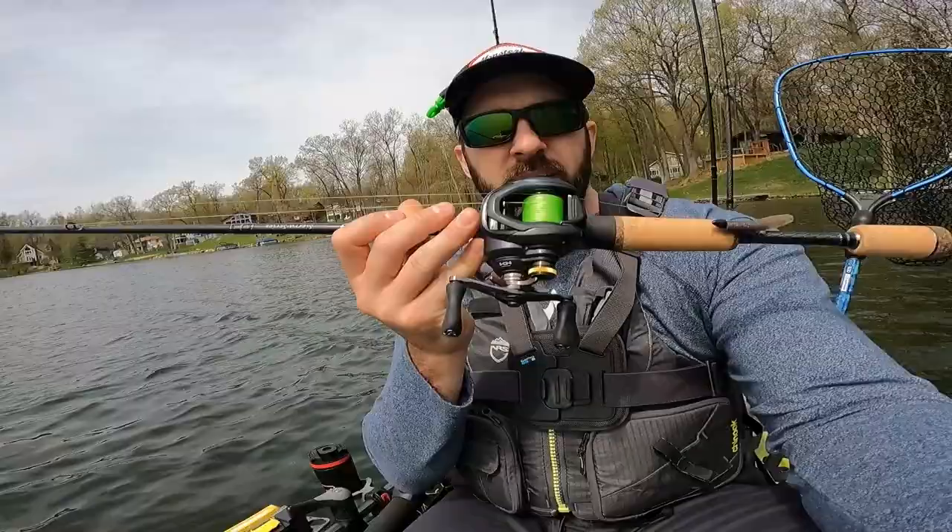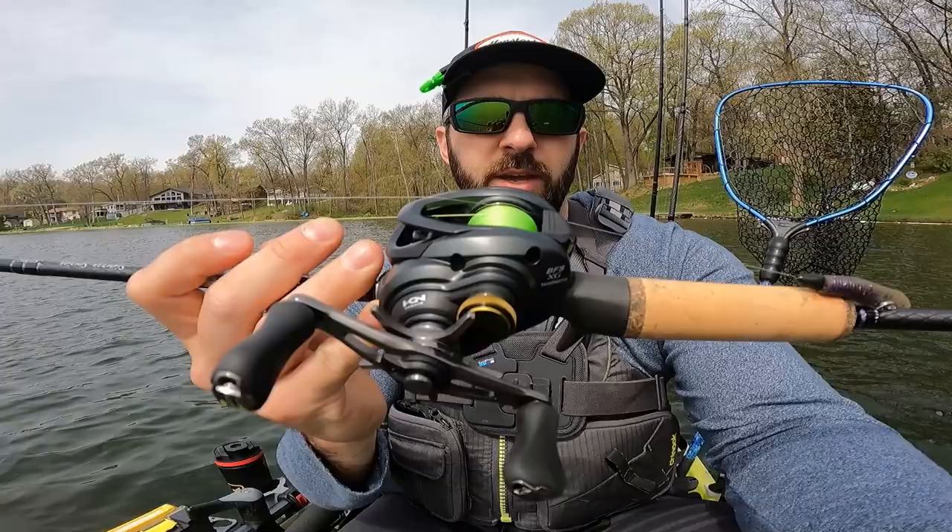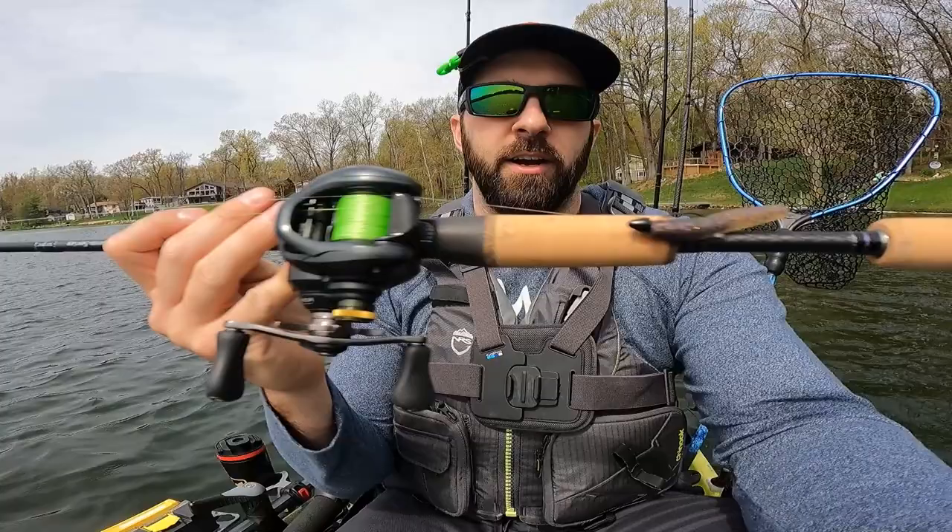What's up, nerds? Welcome back to the channel. Today I am out on the home lake. We're out here to test out some new combos — one's brand new, one is fairly new and I've put about three or four casts into it. These are two ultra-like combos. We've got the BFS setup right next to me here: the Shimano Curado, spooled up with 8-pound test braid and 4-pound test mono as a leader.